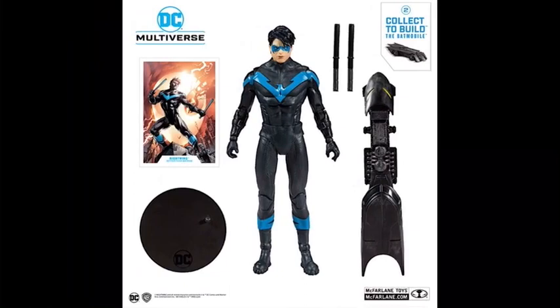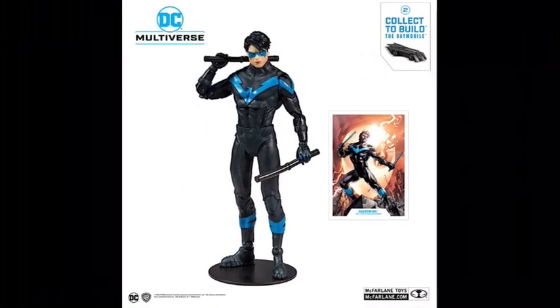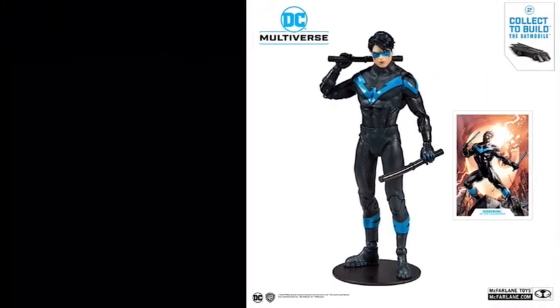Then we have Nightwing, who is actually part of the Collect-to-Build Batmobile wave. You collect all the figures in this wave and you can build a Batmobile. I don't believe it's a full-size Batmobile that you can put the figures in — I think it's a smaller one that's just for display. He has a nice collector card with a great pose, and he also comes with baton things — I'm just going to call them batons. And there he is posed with them, looking really good.